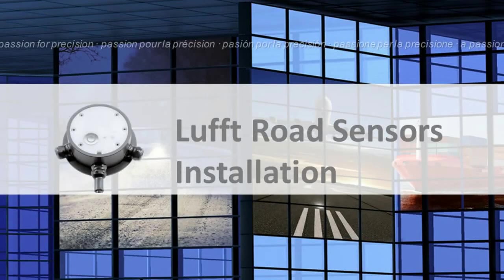Hello, my name is Jim Latimer. What we are about to show you in this video is the equipment, the preparation and the installation of a road pavement sensor.